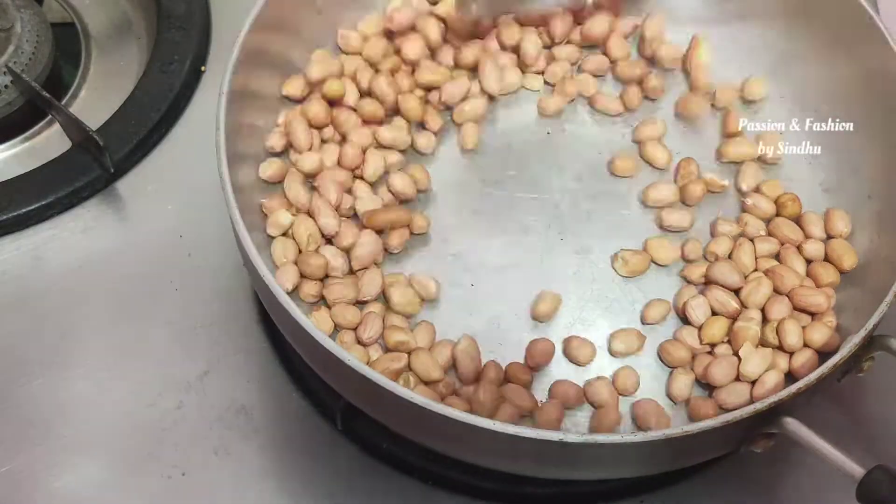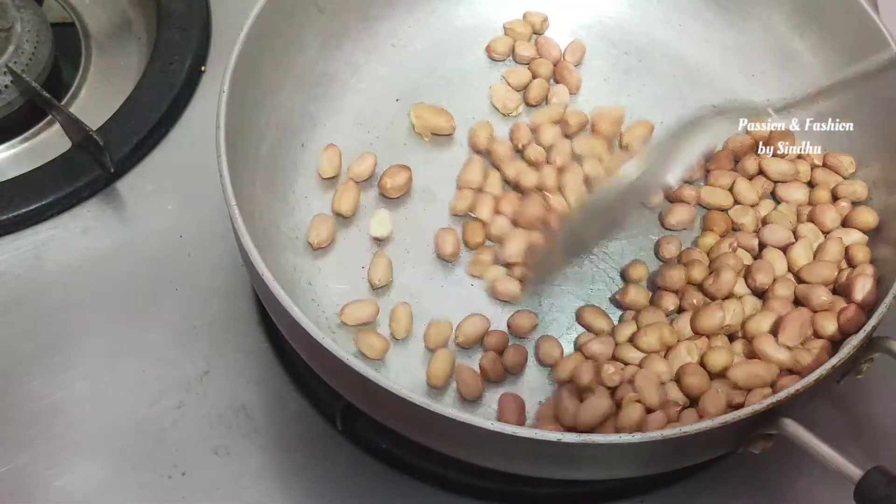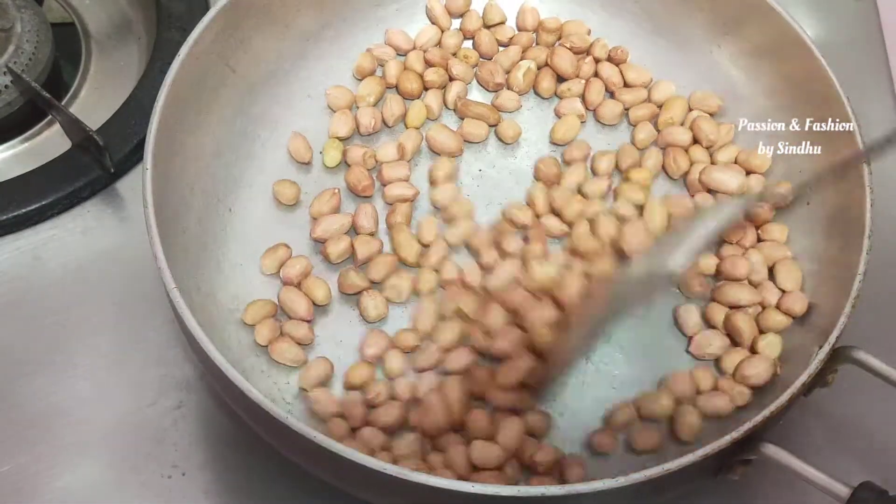Let's get into the recipe. Let's put a pan in the recipe. Put a cup in a cup. Let's do a dry roast on low heat.